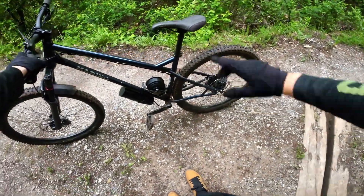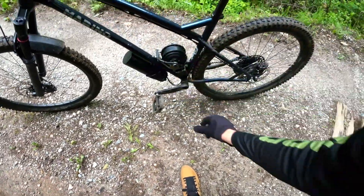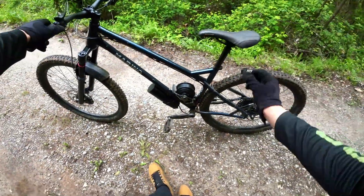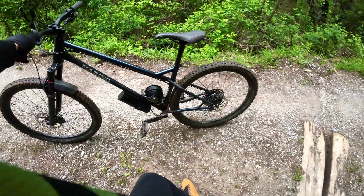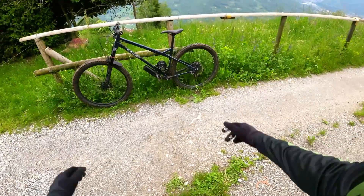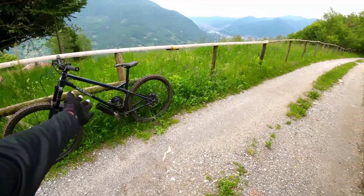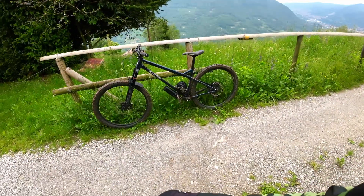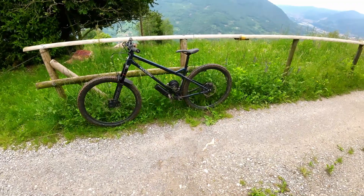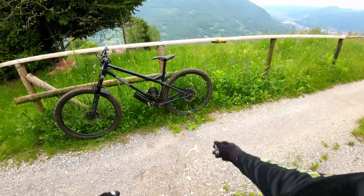Even with the motor on — which adds about 5 kilos total: 3 kilos for the motor and 2 kilos for the battery — the bike remains very agile and responsive. As I said, I took this bike to the bike park last weekend and removed the motor and battery, which to me is what makes this bike very unique and basically the best bike I could have ever bought.